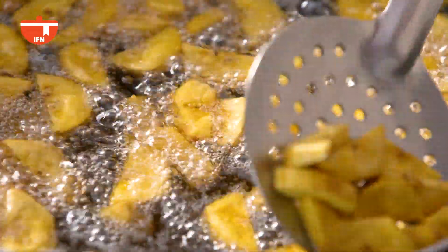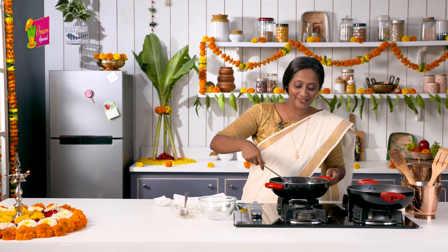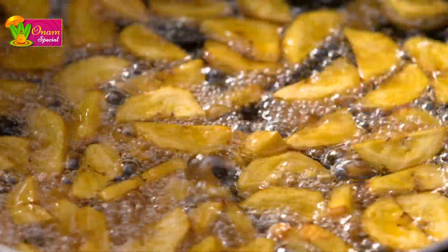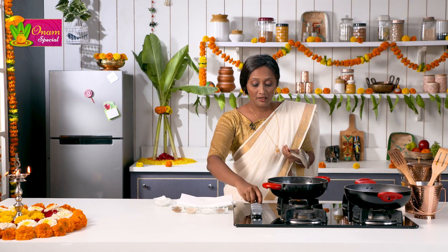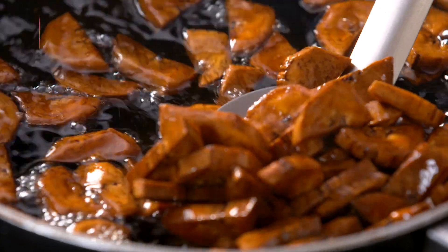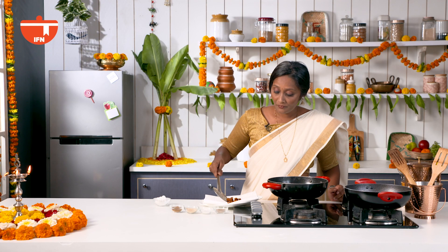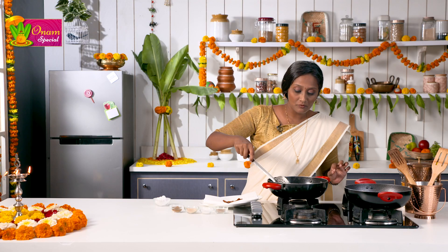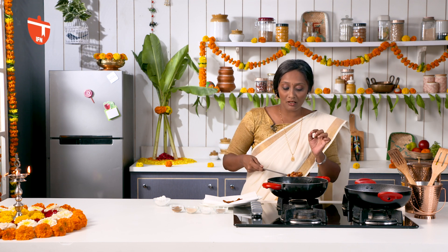You can see that the chips are already starting to float on top. Our jaggery is dissolved and it is starting to bubble, so I am going to switch this off and get back to the chips. The chips are now fried really well. I am going to switch off the flame and remove them onto a plate. The colour is nice and dark but it is not burnt. If you want, halfway through you can remove one chip and try it out — it has to be nicely crisp.